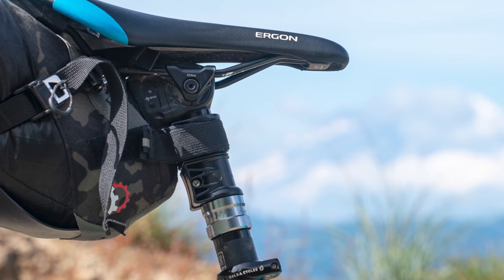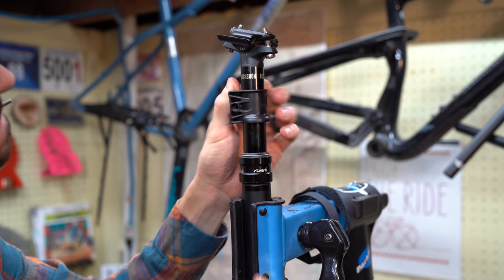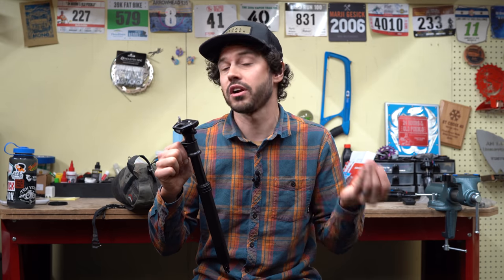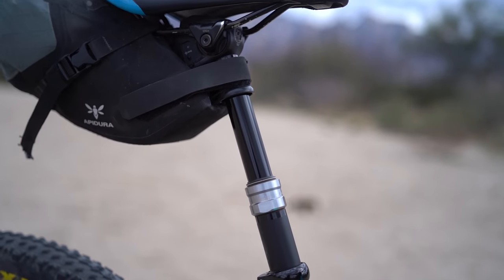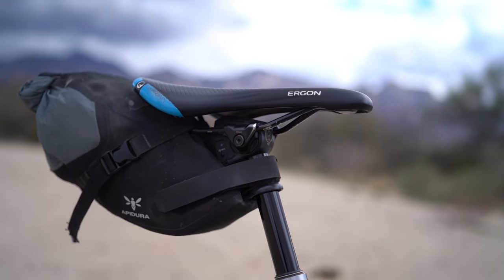Another benefit to the Valet: say you have too much dropper travel and you don't like how long it takes to rebound, or if you're racing and have a 170 millimeter dropper and want it to rebound a little quicker — you can add a Wolf Tooth Valet and it will do that. This is something I would do on a race like the Colorado Trail Race. Instead of a 170 millimeter dropper I'd want somewhere around 125 or 150 millimeters, because when you're pressing the dropper lever and waiting for it to rise, you're not pedaling, which means you're not going nearly as fast.